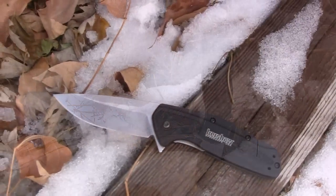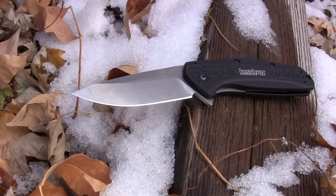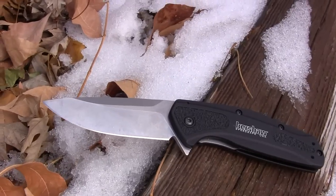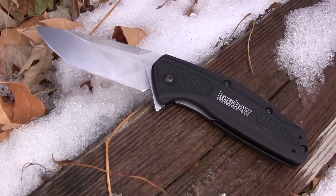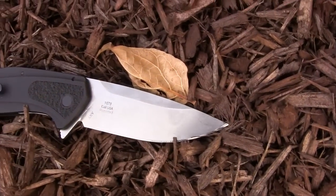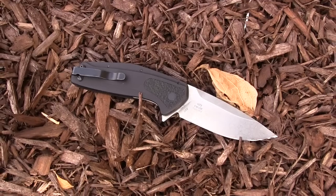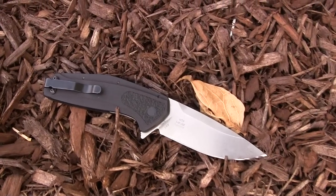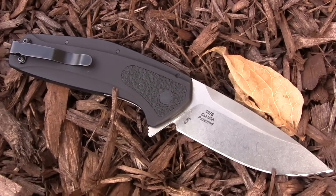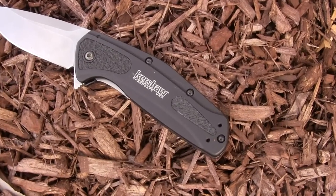My overall likability rating is five out of five. It's basically a mini Blur and I love my S30V Blur, so now you're getting a smaller version — and in some ways I'd actually recommend purchasing this over the S30V Blur as your first purchase. I like the better pocket clip ride, the finger guard that gives me better protection for any stabbing tasks, and the blade shape.